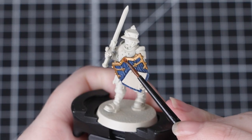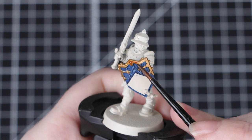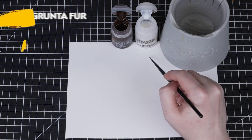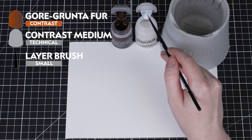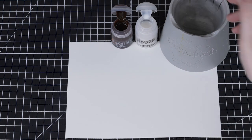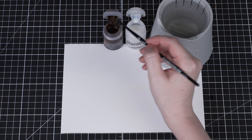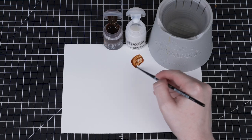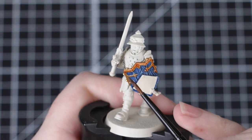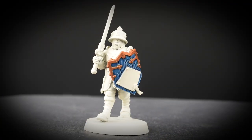Now we'll be adding a contrast paint over that trim, which will help make it look really aged and battle worn. For this we'll be using Gore Grunta Fur, but we'll be thinning it down with some contrast medium — two parts contrast medium to one part Gore Grunta Fur. The reason for thinning this down is so that it's a little bit more subtle and doesn't overpower that base coat quite so much. It also helps the paint to flow more easily.